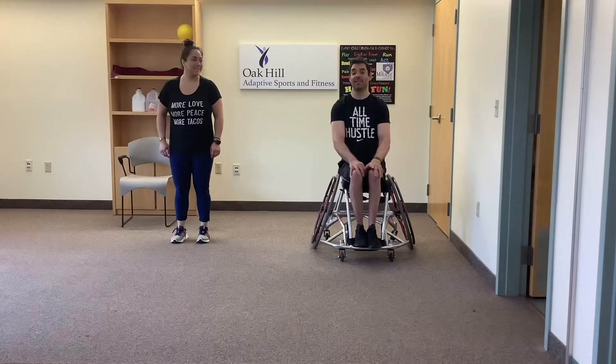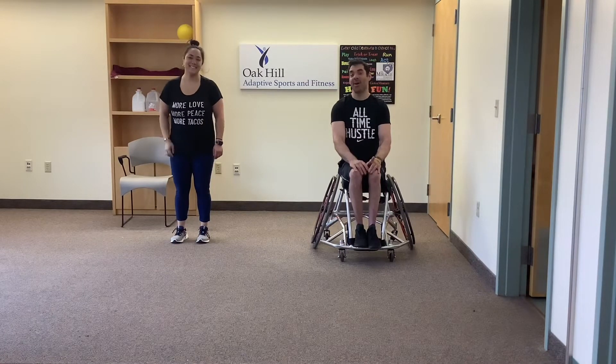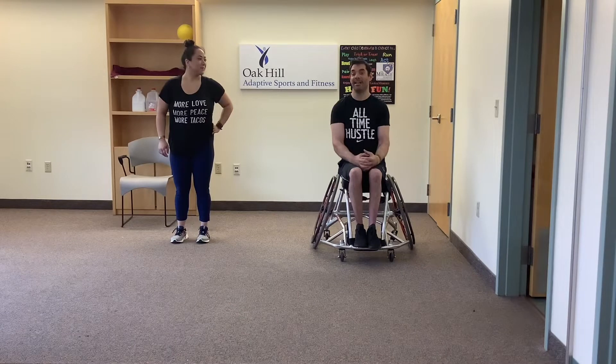Hi and welcome to this installment of Coach Paul's adaptive gym class. Today I am lucky enough to have a co-star — this is Christy. We're going to be co-teaching, so I will be doing adaptations and she will be doing different adaptations, and you can follow along with the teacher that best fits your ability and your needs.